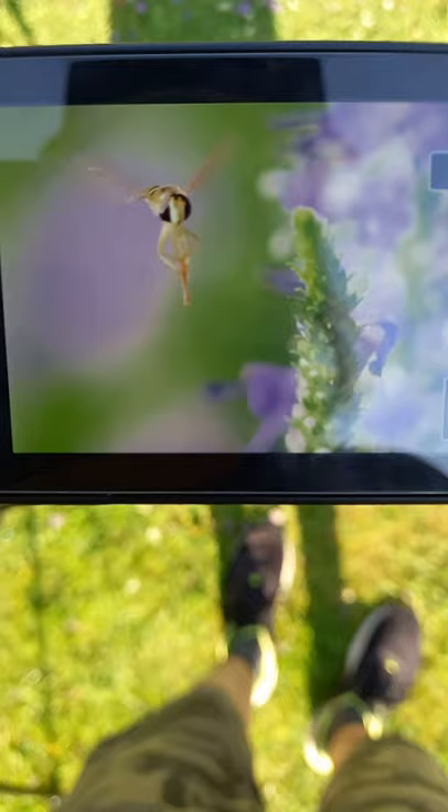It was a photo of an insect that was feeding on the lavender, and he just flew off. It was great. Thanks for watching.